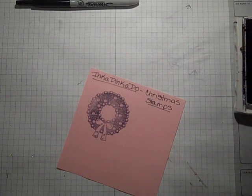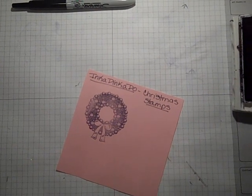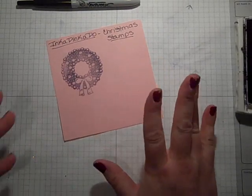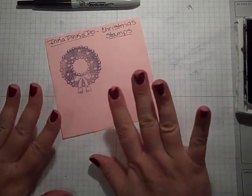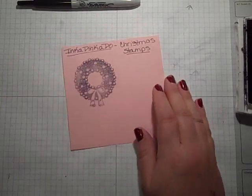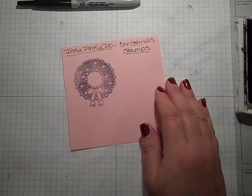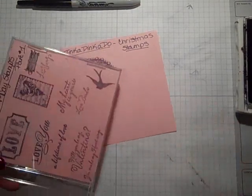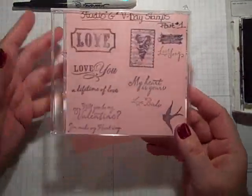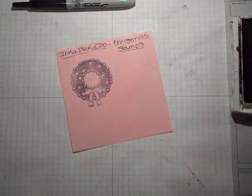Hi everybody, it's Gail the Happy Stamper. Thanks for joining me today on this snowy day. We had no school in Jersey and it's really bad out. So I've been staying home today. I got a ton of house cleaning done and I've been working on getting my papers organized and my new cabinet, and just getting a lot of stuff that I've bought recently put away because I've had bags everywhere.